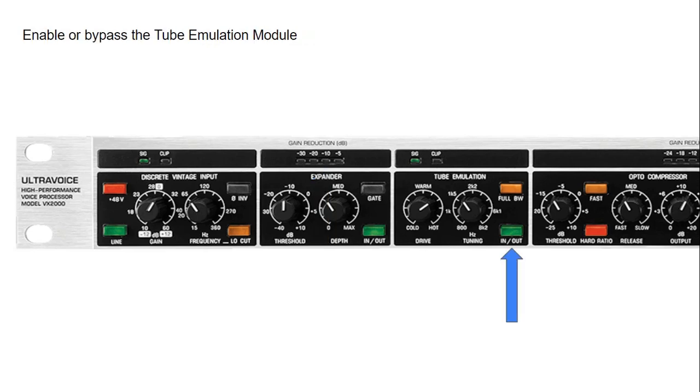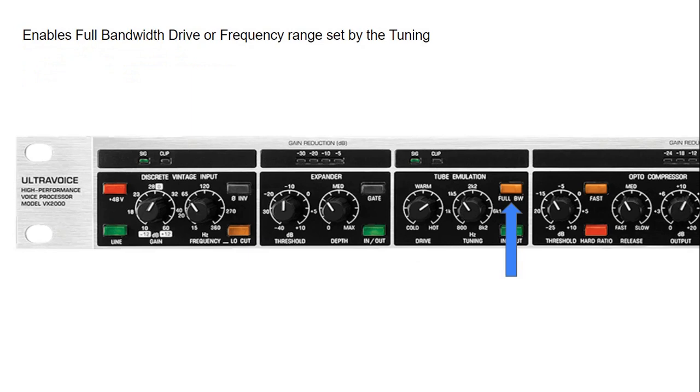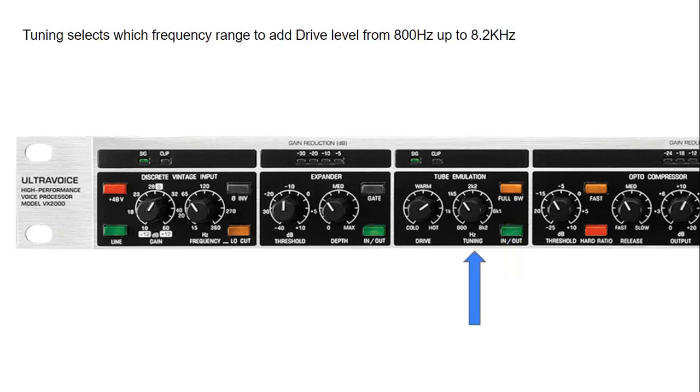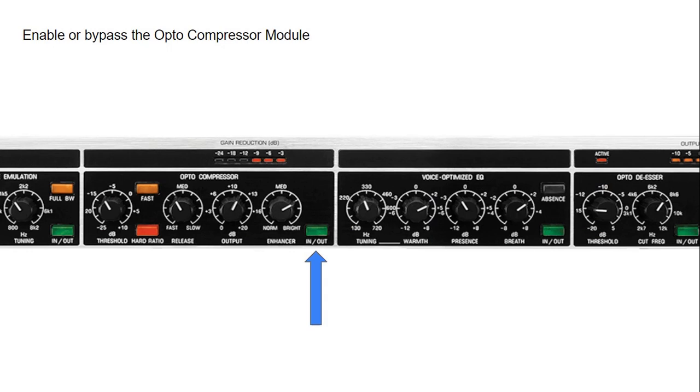We can engage the tube emulation by pressing the in/out button. The drive level sets the amount of drive, distortion, or saturation applied to the incoming signal. There are two options: pressing the full bandwidth button applies the distortion to the whole frequency range. When disengaged, we can use the tuning knob to select a specific frequency to apply the drive to — allowing us to enhance or add grit to a particular frequency range. The signal LED and red clipping LED give a good indication of the incoming signal level.